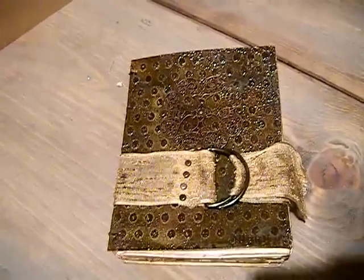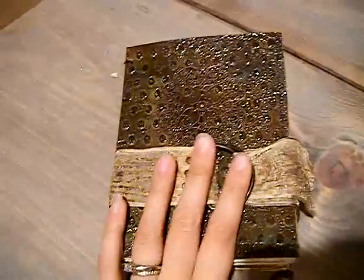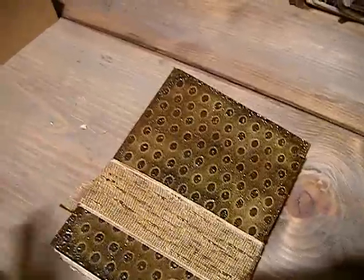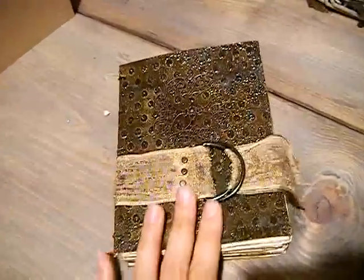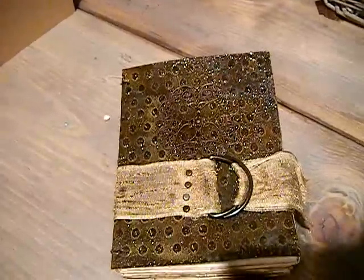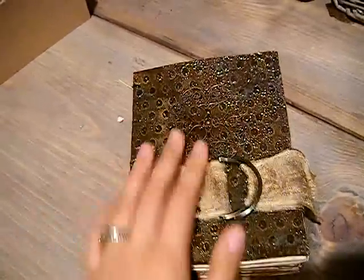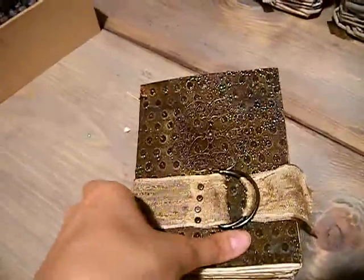Hi everybody. By request, I promised I would show this book that we made last Tuesday on my live show, which is at 6:30 every Tuesday. This show is really special because I actually made this book as a tribute to Tim Holtz for doing me a bunch of favors, and the class was really cool because he ended up showing up at the class and chatting with all the ladies for a little while. So they went a little crazy in there for him, which was really cute.